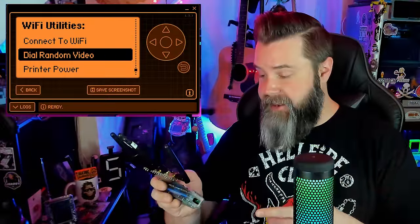Another cool thing is that if any smart TVs are hooked up to your network, you can go to Dial Random Video and it's going to pull up a random video and play it on any smart TV on your network. To use the printer feature, you enter your Wi-Fi credentials, then go down to Printer Power, enter in the IP address of the printer, and it will print whatever you want. I couldn't get it working on my setup because my network won't allow that kind of connection — good security — but you can try this on your own.